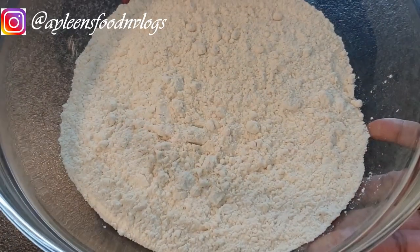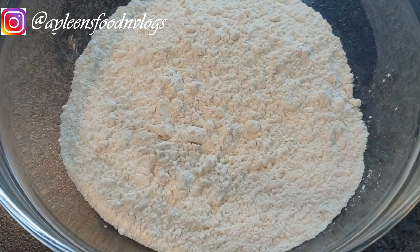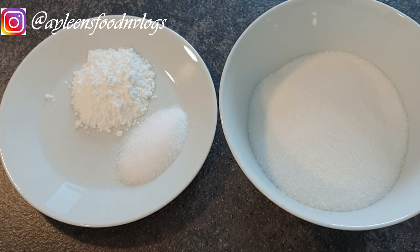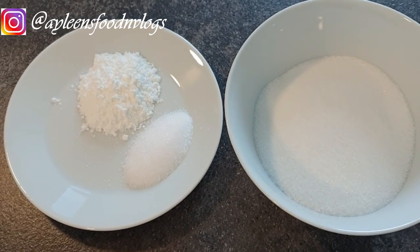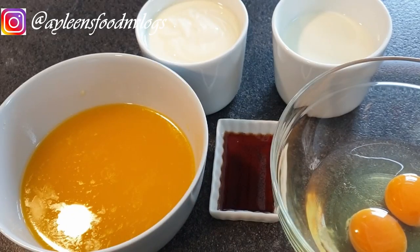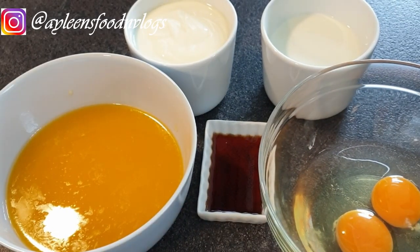For 10 to 12 muffins, depending on how you fill your liners, you will need two cups of flour, two-thirds cup of granulated sugar, half a teaspoon of salt, one tablespoon of baking powder. For the wet ingredients, you need two-thirds cup of milk — I'm using a third milk.